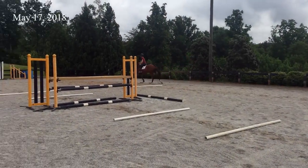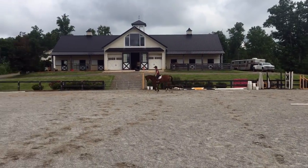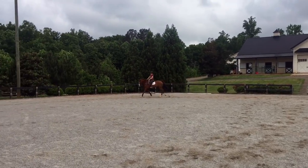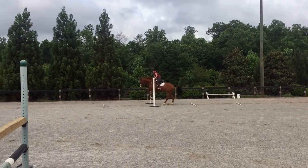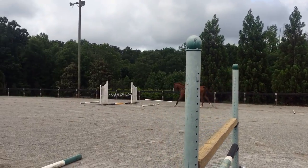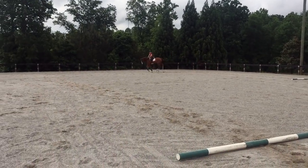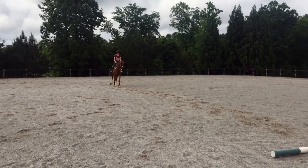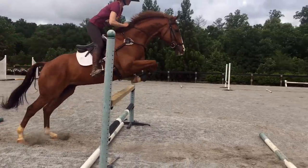The following week for his next jump school I used a similar course but just added a couple more things - more ground poles and a couple more fences. Again this is to help with the distance and getting to the fences, so I'm able to ride to the pole and then allow everything to work. These are set a touch lower.